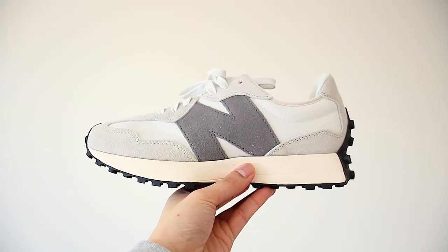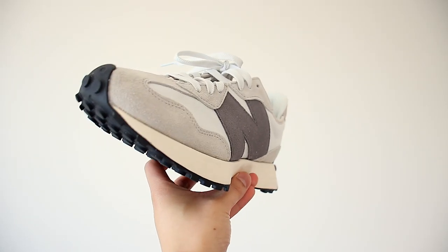What's up guys, in this video I'll be reviewing the New Balance 327 sneaker to see if it's worth copping or dropping. Let's get it boys.